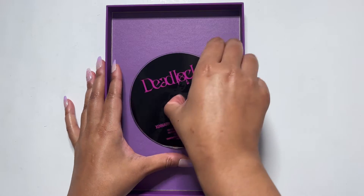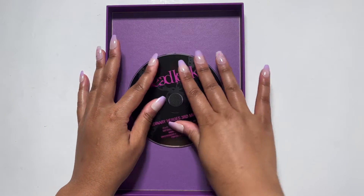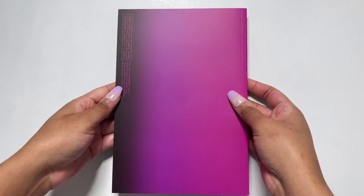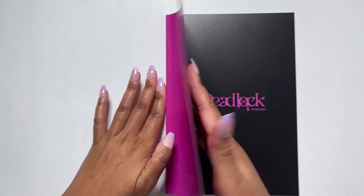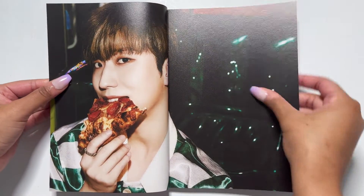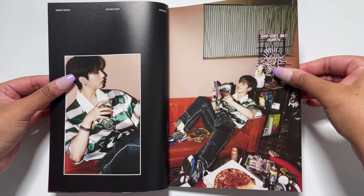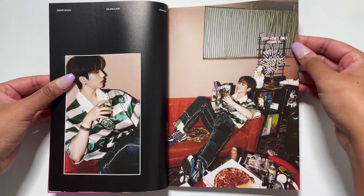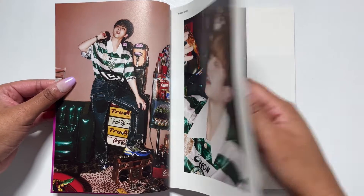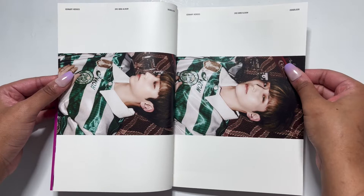We have the CD — yes, nice, love it. And we have our photo book — I already took my photo cards out. Deadlock — oh my god, stop! I wasn't expecting this at all. I honestly don't even remember what the teaser photos looked like. Oh my gosh, what is this? Pizza party, good vibes only — this is so cute! Oh my god, Gunil, I can't!